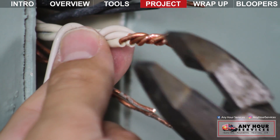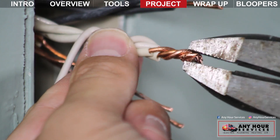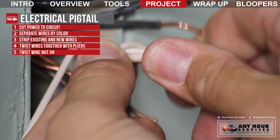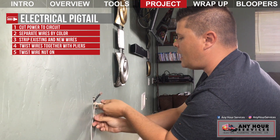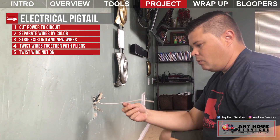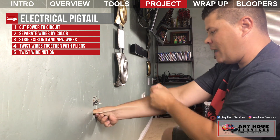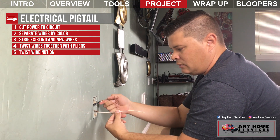Once I've twisted them tightly together, I'll clip off the end to make sure it's nice and straight, check that the wire nut will cover the exposed copper, and then screw the wire nut on. Now I've got all my neutrals together with one wire that's much longer. When I push the other wires back into the box, you can see how much easier this is to work with than trying to connect an outlet to really short wires.